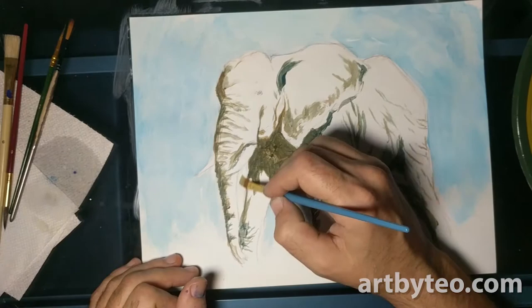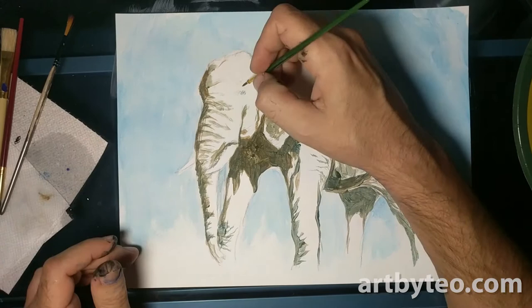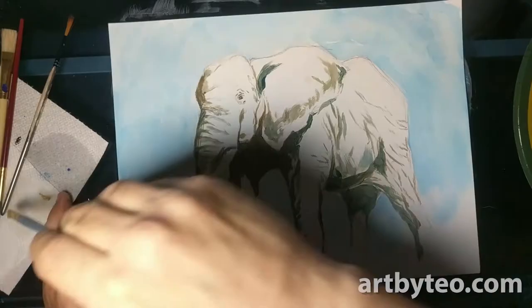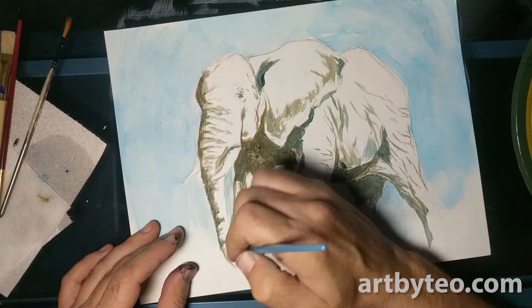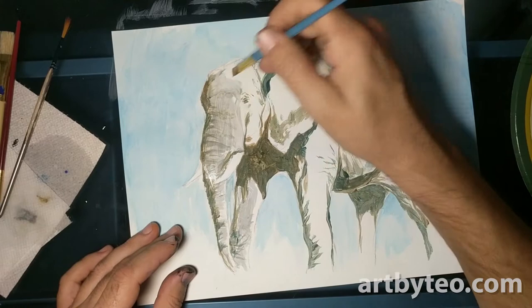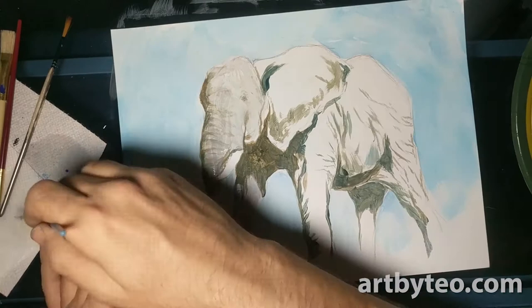We've got a lot of the lines sketched out. Now we're going to mix a little bit of gray up. I don't use a lot of black in my paintings unless it's something really dark — for this it just seemed appropriate to give the elephant a grayish tone to the whole thing. We're just going in, laying out some grays. Don't be afraid to paint over the lines that you made before — they're just there to provide a guide for you. You can always paint over it later.